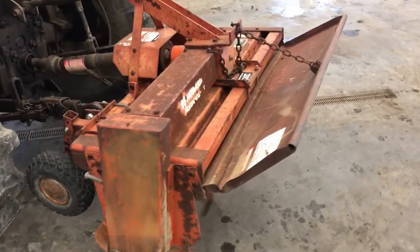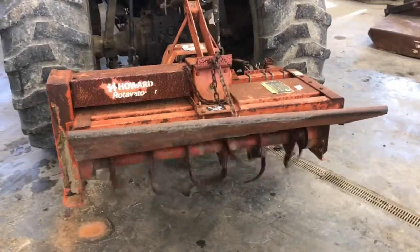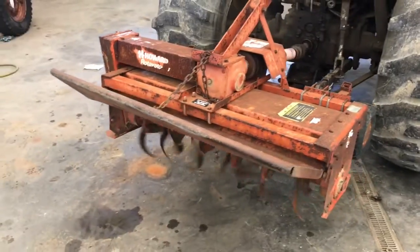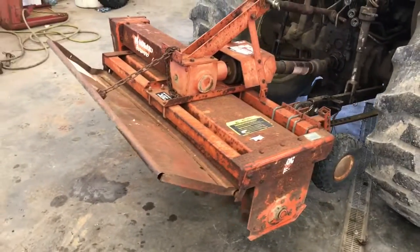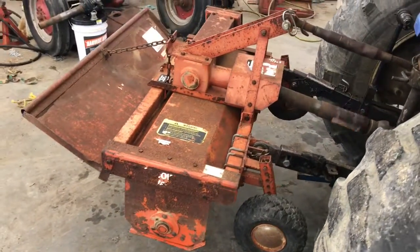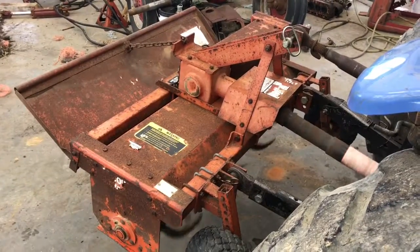Here's a Howard model 403 rototiller. It's in pretty good shape, just a little bit on the cosmetic side — not the best, but it hasn't been abused. It just sat around. It's a good tiller; you can barely hear it run. The tractor does have the gauge wheel for the depth adjustment.